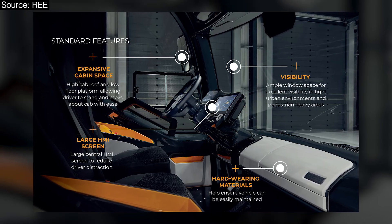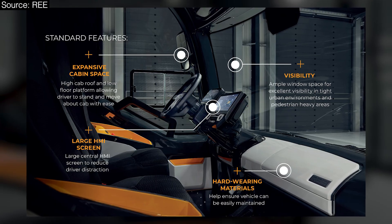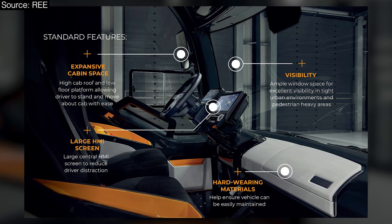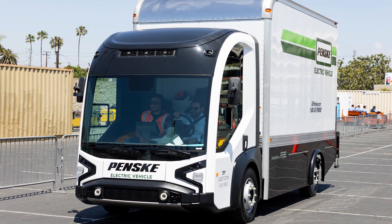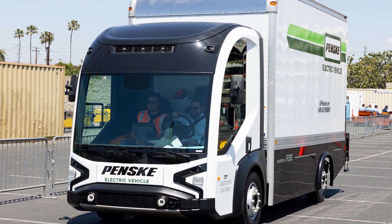Wow. You think about that, it's pretty incredible. We heard yesterday it's like a PlayStation controller in a sense — yeah, pretty much. Even the layout, it's modern but very simplistic.